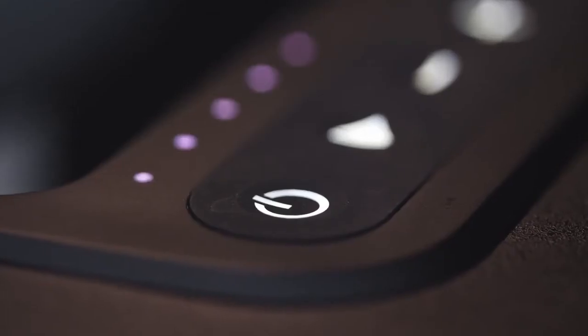Whether from your living room, your backyard, or even the beach, music sounds best when it's shared through the Cube 4.